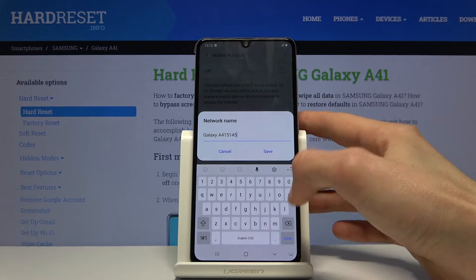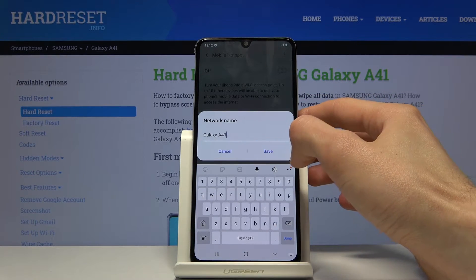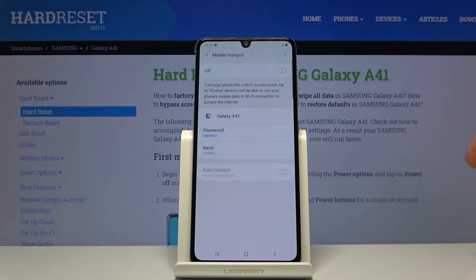You could change it to something simpler. I'm just going to remove the additional numbers for no reason, and it's called Galaxy A41 now.